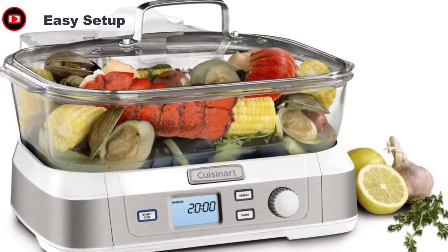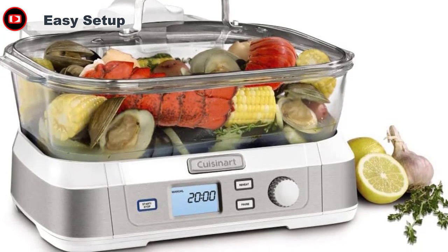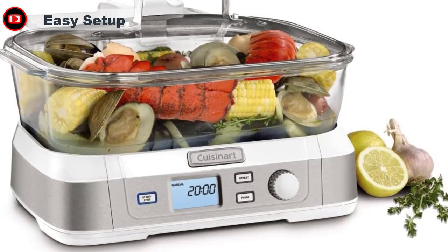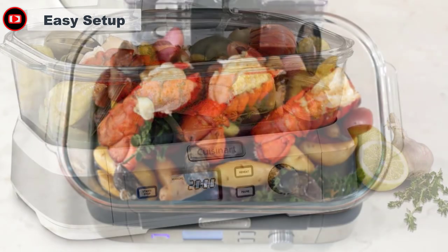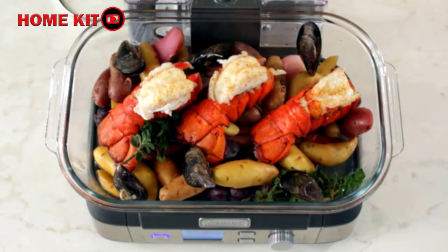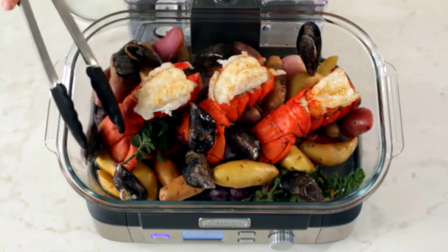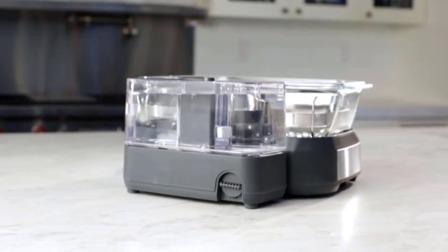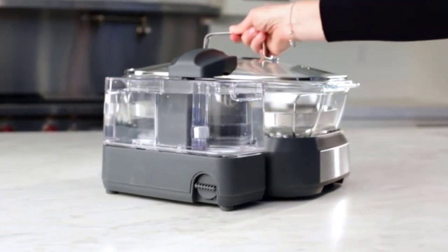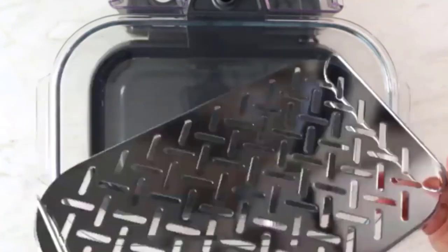Cuisinart recommends washing all pieces of the steamer before the first use, which is easy to do in any standard sink. One of our favorite aspects of the design is how easy it is to fill the water reservoir. We simply lifted it off the base, unscrewed the nozzle, and filled it directly from the sink — no need to worry about pouring water from a separate container or potential spills. We filled the 1-liter water reservoir once and didn't need to refill it again during the cooking process.